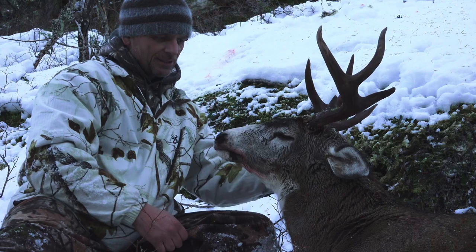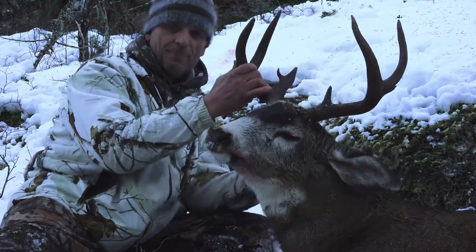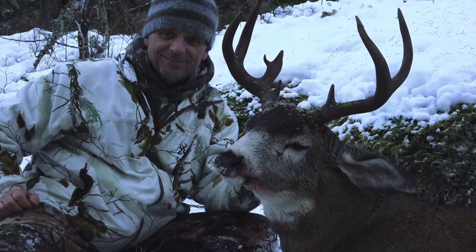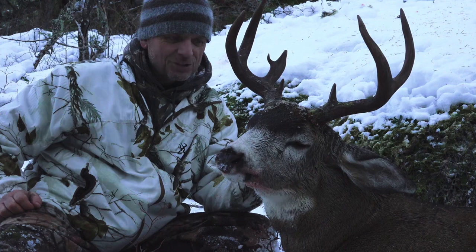These cool little characteristics add so much character to the look of these old bucks. It really doesn't get much better than this for me — it's just too much fun.